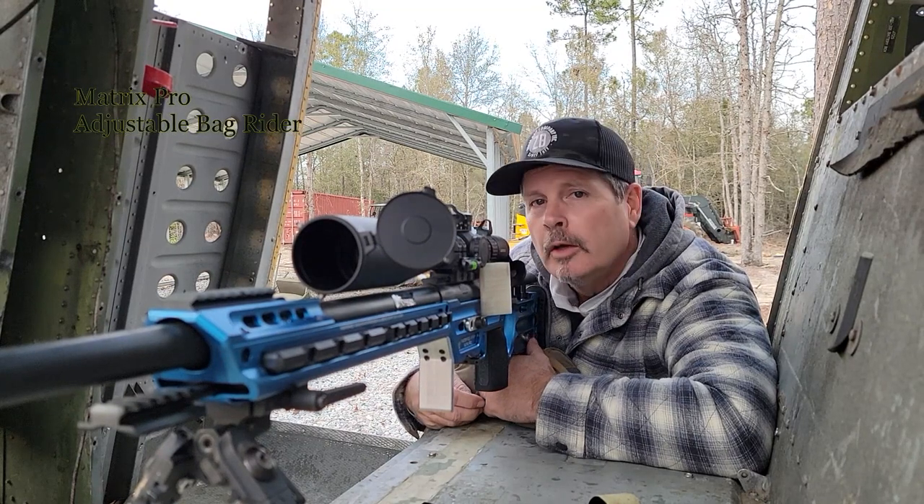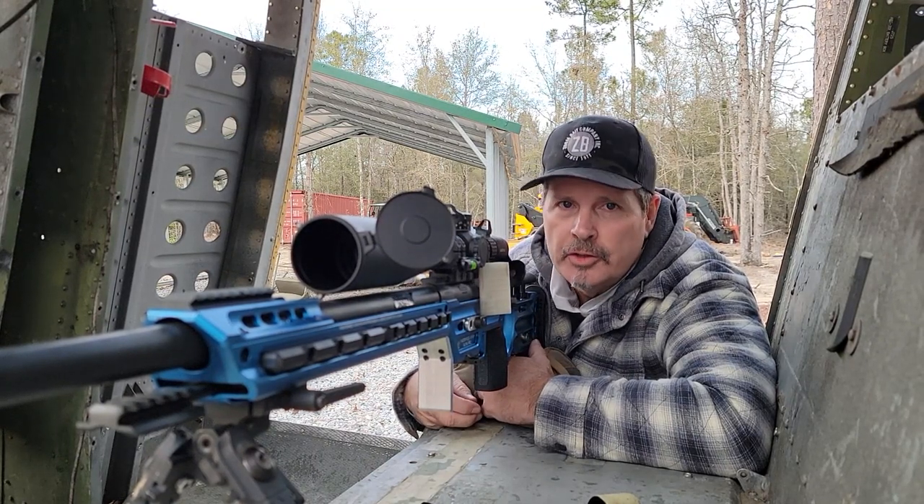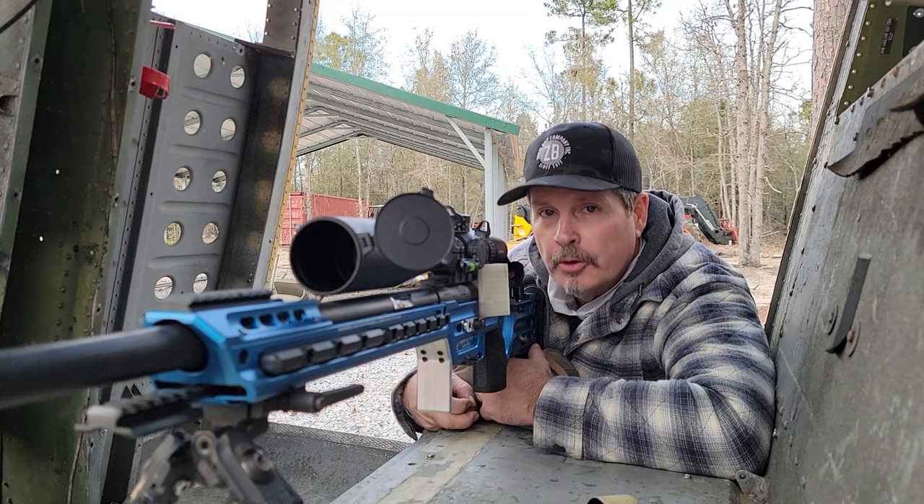Hi, Phil from Masterpiece Arms. We are here today to talk about the adjustable bag rider on our new Matrix Pro.